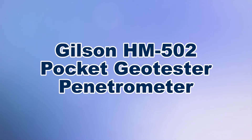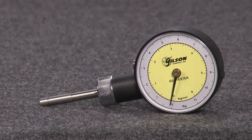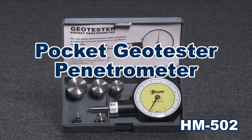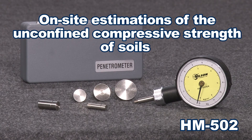When you need to measure on-site unconfined compressive strength of soil, Gilson is your best choice. The Gilson HM502 Pocket Geotester Dial Penetrometer is an ideal tool for on-site estimations of unconfined compressive strength of soils.